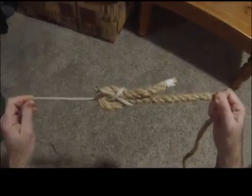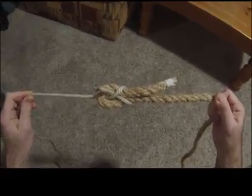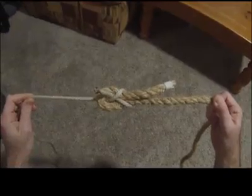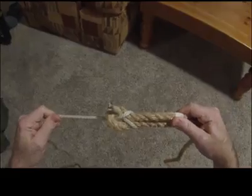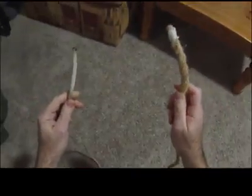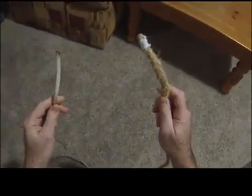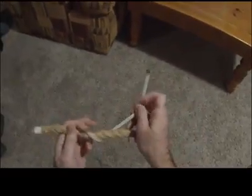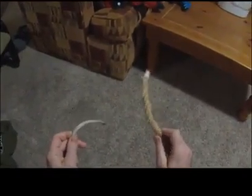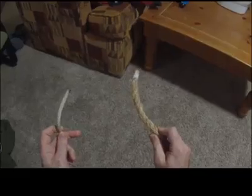The next knot we're going to tie is called a sheet bend. A sheet bend is used for joining two ropes together when they are different diameters. In this example, you can see that we took a thicker rope and tied it together with a thinner rope. If we tried to join these two together with a square knot, the knot would slip very easily — right over left, left over right. A sheet bend is designed to take two ends of a rope and tie them together when they are different diameters.